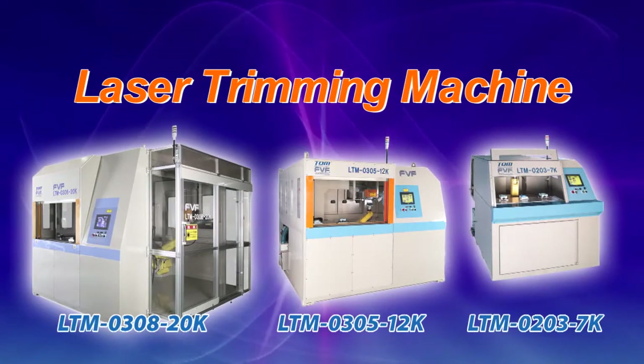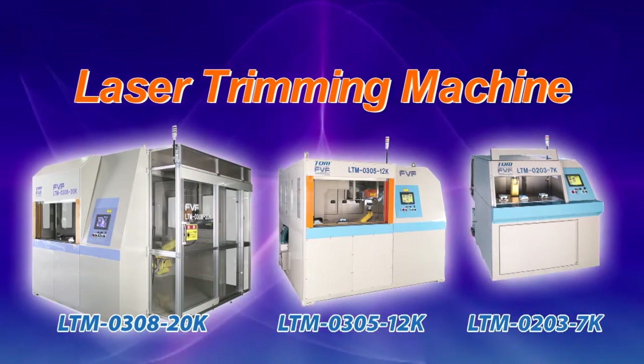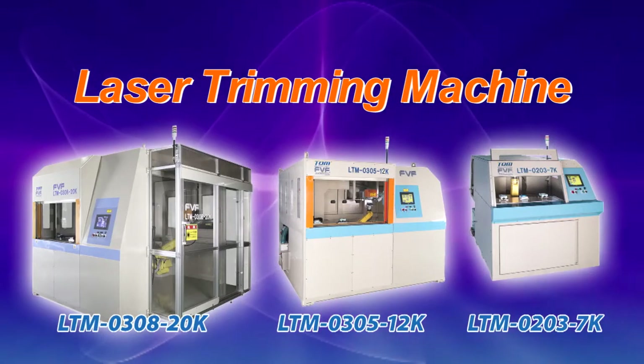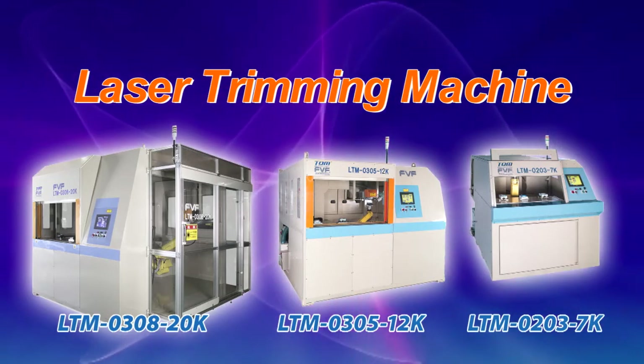Our lineup of laser trimming machines includes LTM030820K for large-sized components, LTM030512K with up to 12 kg of load weight, and LTM02037K with up to 7 kg of load weight.